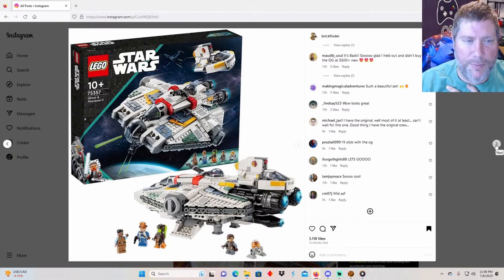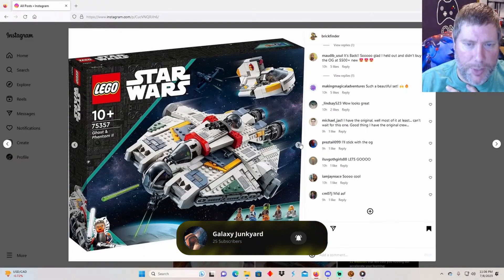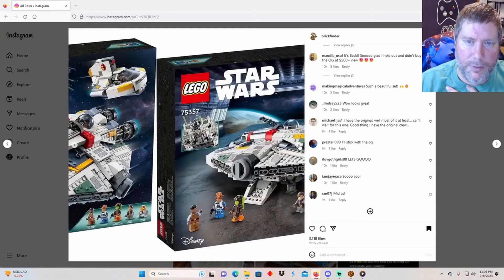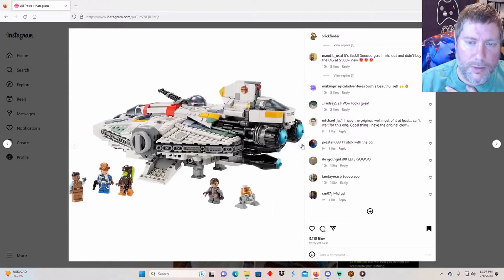We've got a couple of pictures. Here's a better shot of the box art - you can see up here there's a gunner's position, and here's the Phantom. Here's the back of the box showing the pieces that come off the Phantom, the gun area, and the gun canopy. And here's the front of the box art.